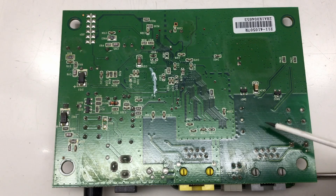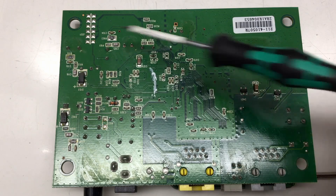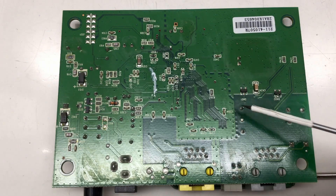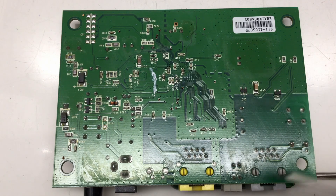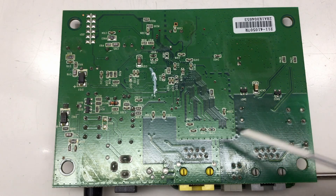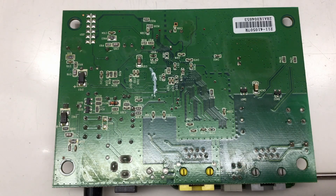No surprises on the back side — just diodes, resistors, and capacitors. Note the large isolation areas: one for the telephone line input, which can carry very high voltages during a thunderstorm, with a gas discharge tube on the back side to handle those over-voltages, and another isolation area for the Ethernet output.